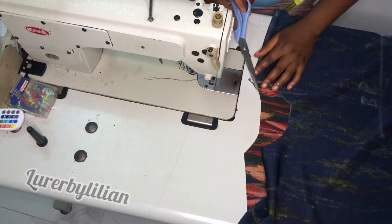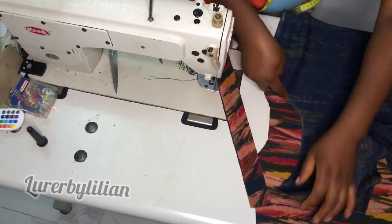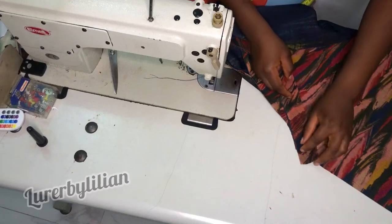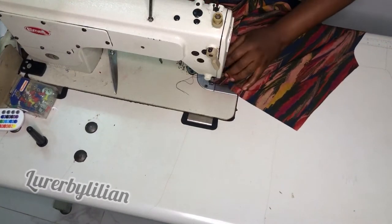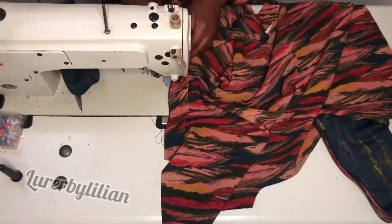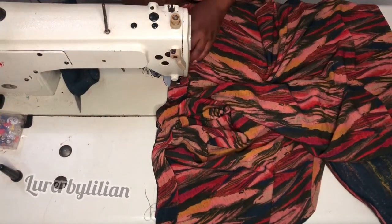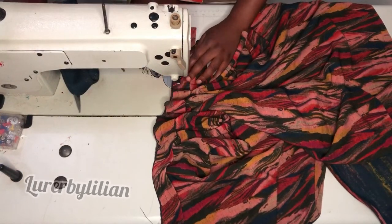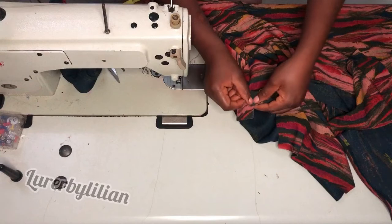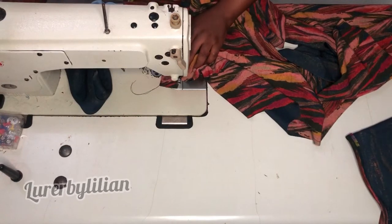Trim off any excess at the neckline, then get your neck binding and attach it to the neckline. Give a space of about one inch from the tip before you begin to sew — sew by half inch. If you have a serger please finish the seam as you sew. After joining the neck piece to the neckline, go ahead and run a top stitch on top to hold it down.